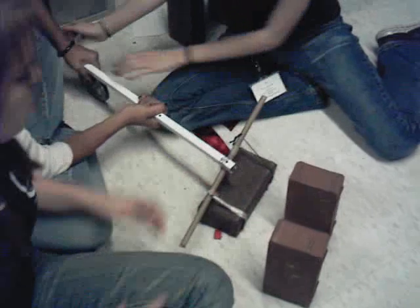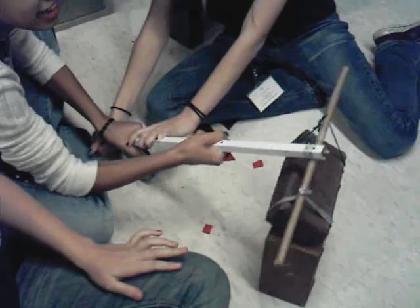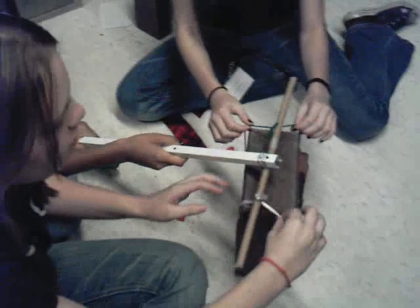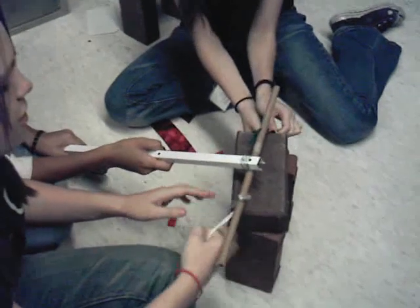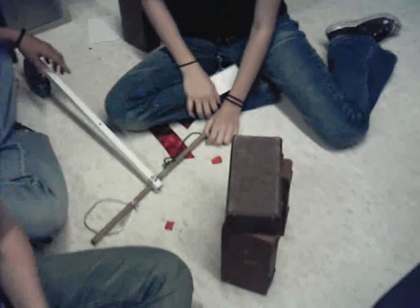Okay, and then you just lift it up, move it to where you want it to go, and it becomes the stone thingy. Excellent. Thank you so much. That's great.